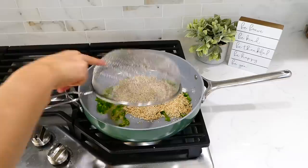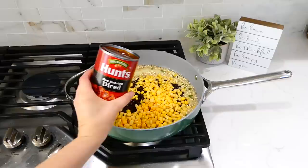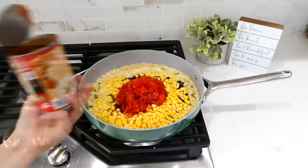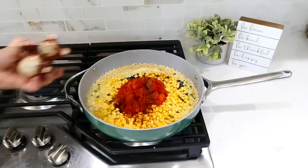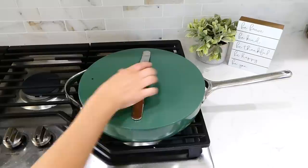Now I'm tossing in one cup of rinsed quinoa, a cup of chicken or veggie broth, a can of drained and rinsed black beans, a can of drained corn, and one can of fire-roasted diced tomatoes — or regular diced tomatoes. For the seasonings: a teaspoon of chili powder, half a teaspoon of cumin, and a dash of salt and pepper. Stir everything together and let this simmer covered for about 18 to 22 minutes, stirring occasionally, until the quinoa is tender.